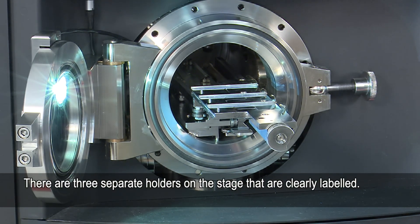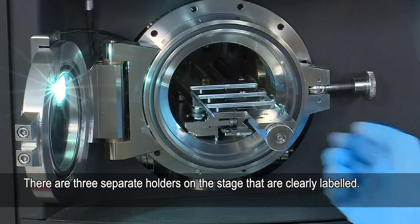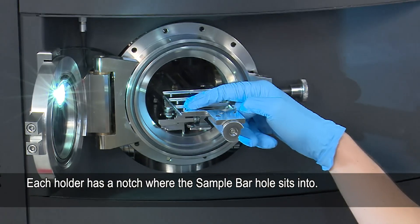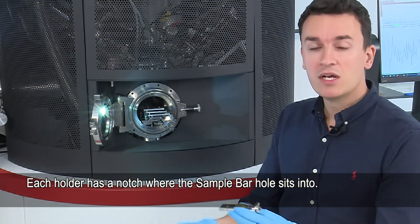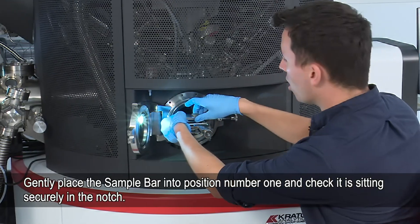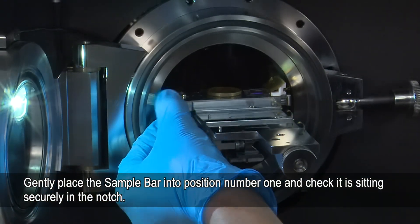You can see that there are three separate holders: number one, number two, and number three, and each holder is labeled. They've also got a small notch on them. With the sample holder there's a small hole underneath — it's very important that that hole goes into the notch to hold it in place. Now we're going to very carefully place this into position number one and wiggle it just to make sure that it's in place.